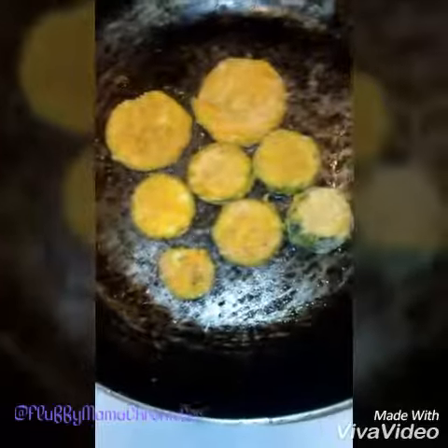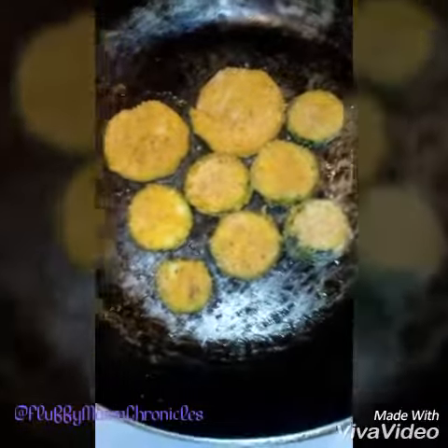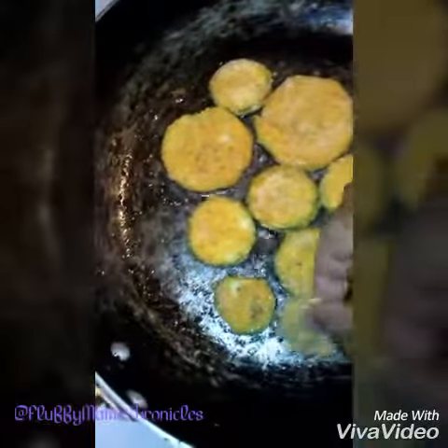Put a little almond milk — I'll show y'all the packet — and a little fish fry.